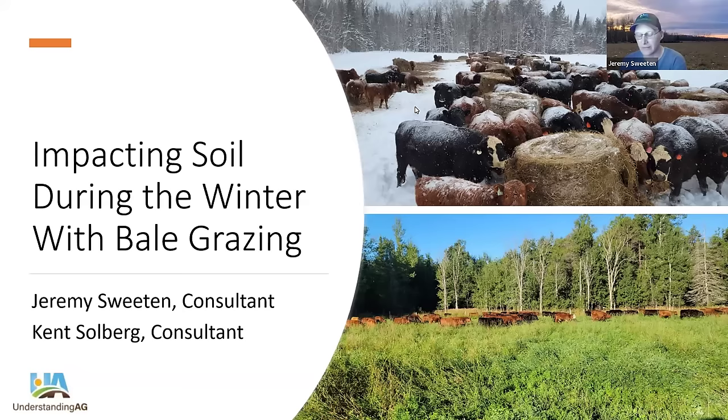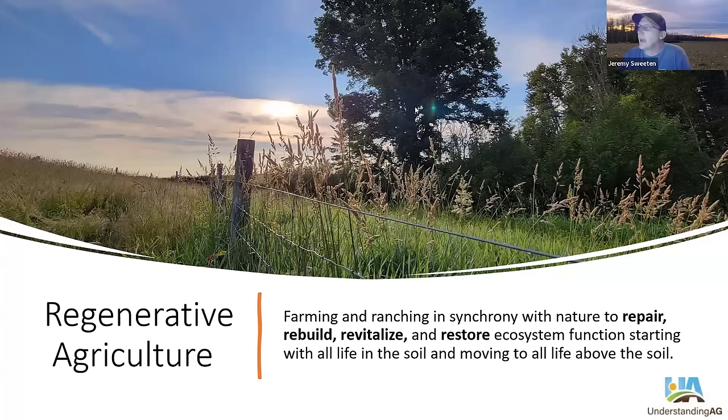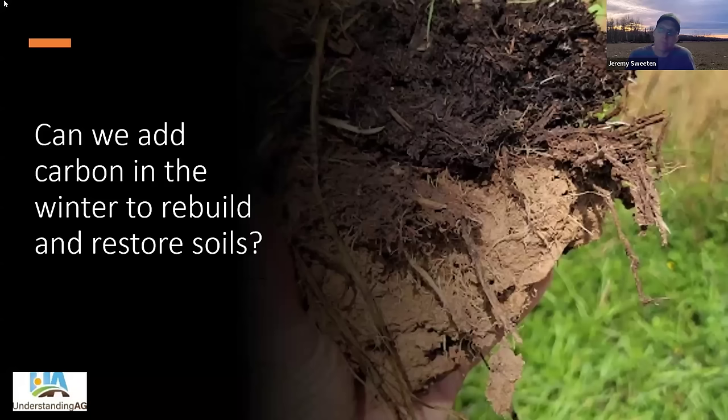I want to take a deeper dive into this. There are a lot of presentations from the past that talk about the mechanics of how to bale graze and the impact it has on animals, but I also want to look at the soils after the bale grazing. Understanding Ag is completely in the regenerative agriculture field. Regenerative agriculture is simply farming and ranching in synchrony with nature to repair, rebuild, revitalize, and restore ecosystem function, starting with all the life in the soil and moving to life above the soil. As we go through this presentation, we're always trying to figure out ways to improve our soil, which will have a compounding, cascading, positive effect on everything else we do.